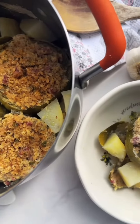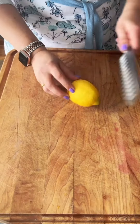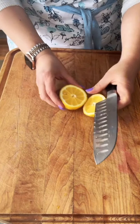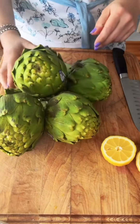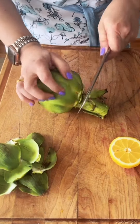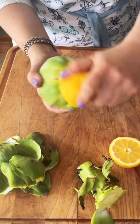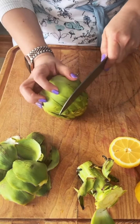Springtime means stuffed artichokes in my family. Let me show you the way we make it. The artichokes I'm using today are called globe artichokes, but this recipe can be used with any type of artichoke. I start by removing some of the tougher leaves from the bottom, going about three or four layers in, then I cut the stem off and immediately rub it with lemon so it doesn't oxidize.